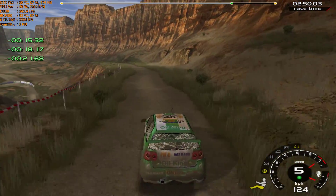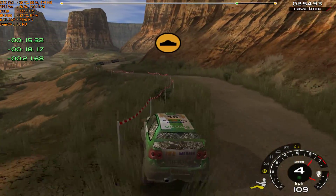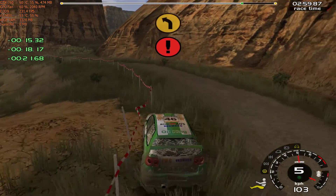200, 5 left, bumps. It's a 5 right, bumps. 70, 4 left, care, into 4 right, drop outside.